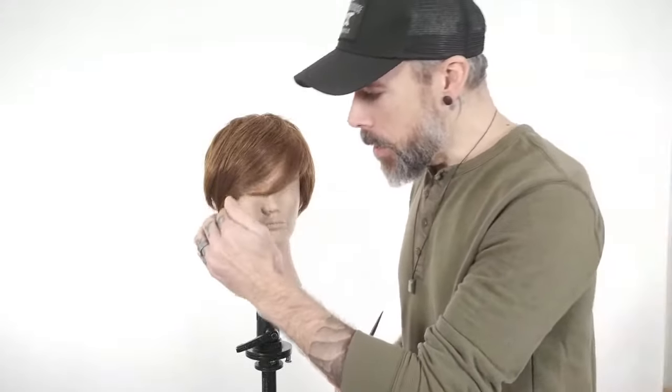Now this is important: face shape is only one aspect of whether fringe is suitable to the client. Suitability is also about personality. If the fringe fits the personality, the lifestyle, the energy of the person — even if it's not a perfect suitability to the actual face shape — sometimes it still works. So yeah, there's more to it than just balance.